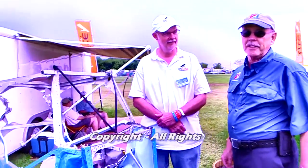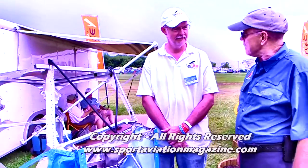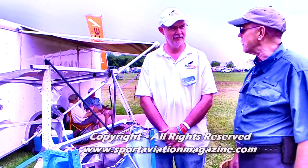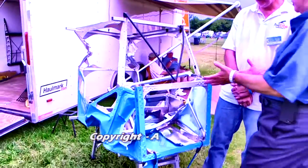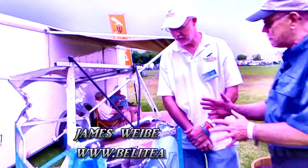We're here at AirVenture, back down in the fun fly zone at the end of a very busy week. I'm Dan Johnson talking with James Weavey. James, this isn't your newest production here, I hope, because this looks a little rough to me. What's up here?